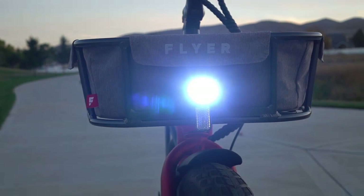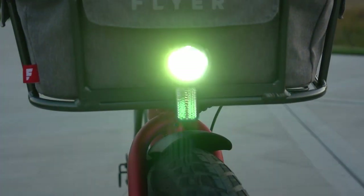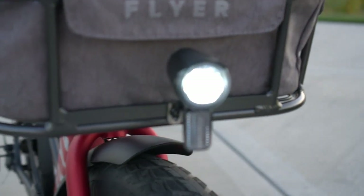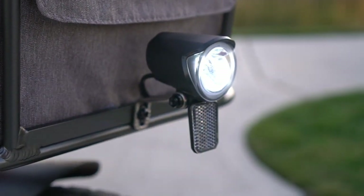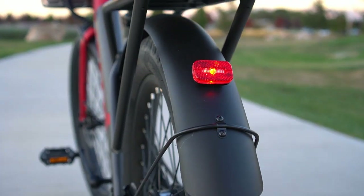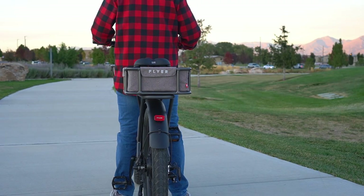The bike includes a headlight and a tail light, which can be controlled and turned on or off by the LCD panel. The lights are just bright enough to see at night and to make sure cars see you. On the rear of the bike there is a brake light that illuminates when the brake lever is pulled, if the front light is not turned on.